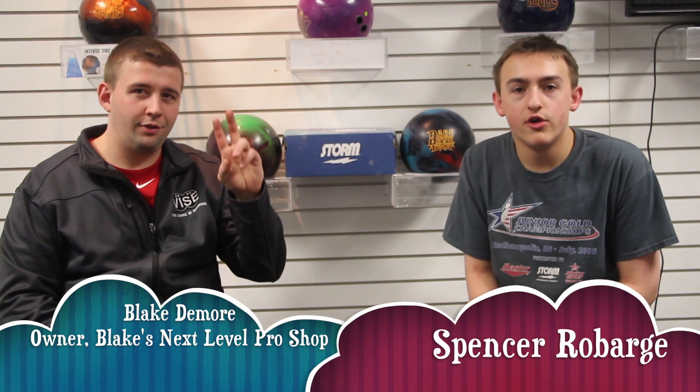Hello and welcome to the Storm Bowling Podcast with myself, Spencer Robarge, and today our guest is Blake Deenmore, owner and operator of Blake's Next Level Pro Shop here in Andy B's. Thank you for being here, Blake Deenmore. Thanks for having me.